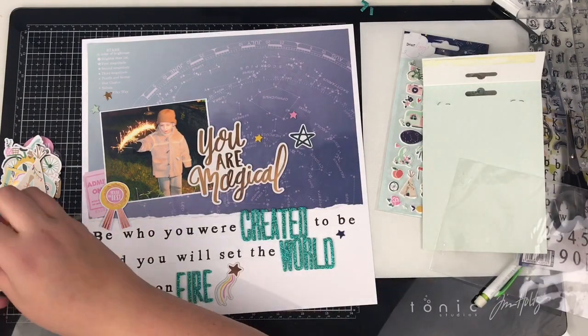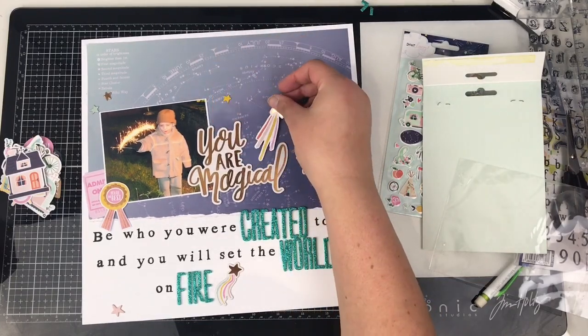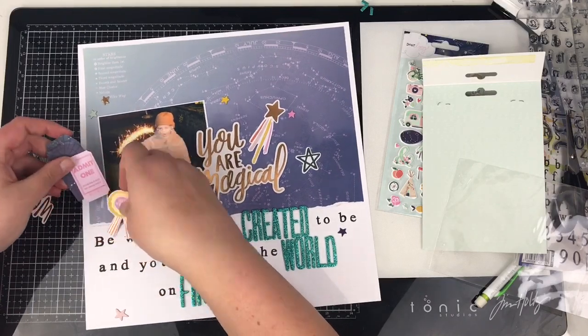I'm just going through the Dear Lizzie — Stargazer collection.